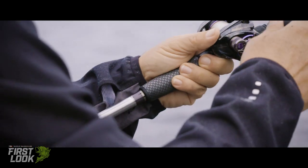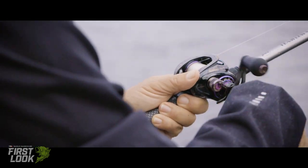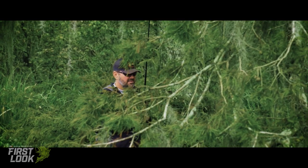Basically my rods were built for everyday use and for each specific situation. My 7'11" flipping stick is perfect for heavy cover, flipping mats, when you're around extremely large fish and extremely heavy cover.